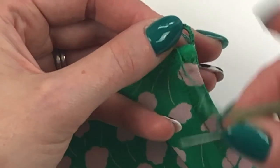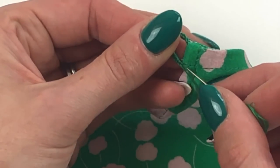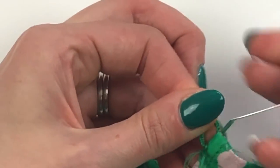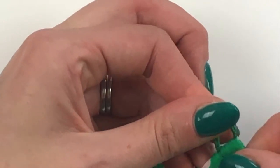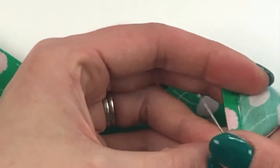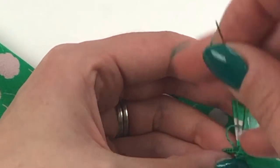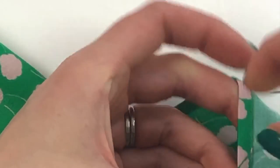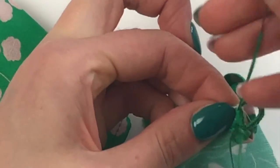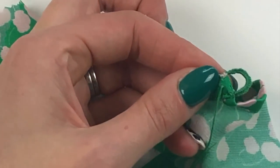Once you've got all the way round, take a stitch into your fabric, and then you can secure your stitching on the back. I like to make a stitch and then come through that loop to secure. You can then bury your thread ends between the layers of fabric and cut the thread.